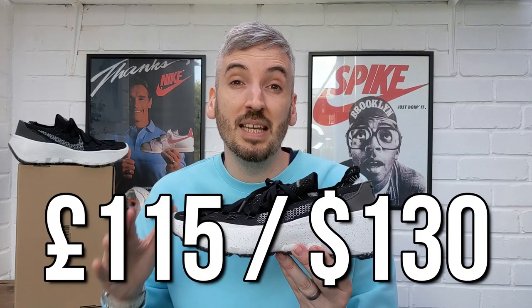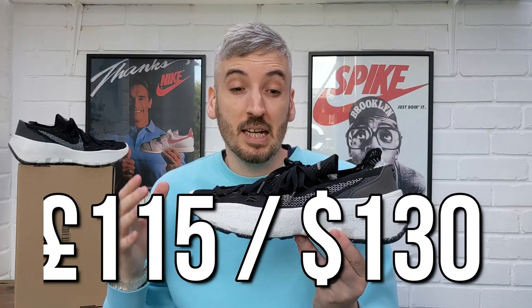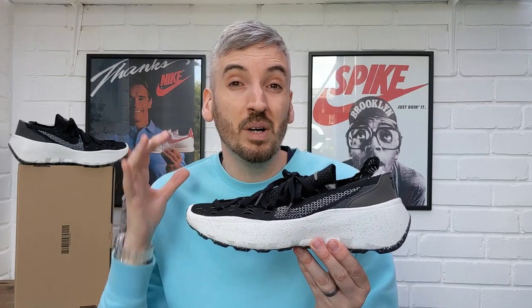Now I want to talk about their price — these come in at £115, which I think is actually quite a fair price. I appreciate that they are recycled, so there might be some extra processes required in making them. To be honest, it's a much fairer price than the Nike Air Max 90 Terescapes at around £135 — an extra £20 — so I definitely think this price point is fairer for the type of shoe you're getting, and they are more comfortable than the Terescapes I tried previously.